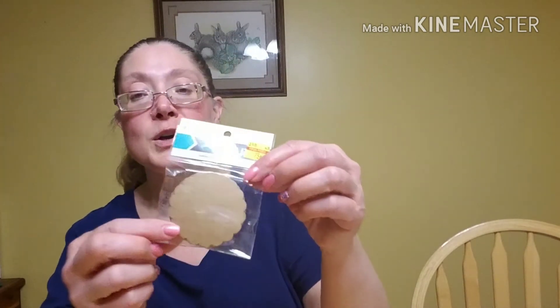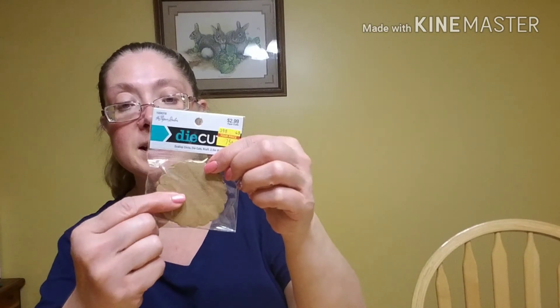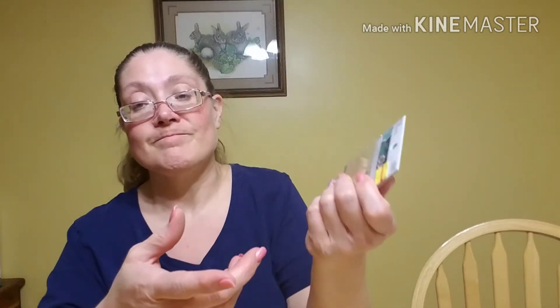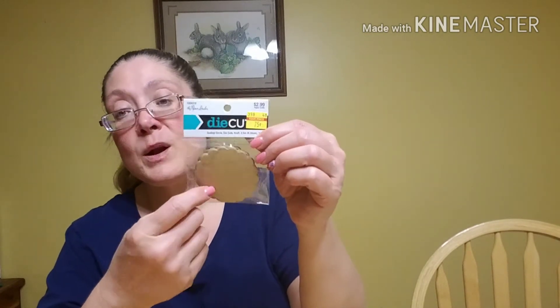Then I found this in the clearance section — these are just two and a half inch scalloped circle die cuts. There are 30 pieces and they're craft color, but these work great if I'm making shakers or wands. Sometimes I just need a backing piece, especially if I'm making a wand or making rosettes. Sometimes I need a two and a half inch circle and it doesn't matter what color it is. So I thought these would be great for 75 cents.